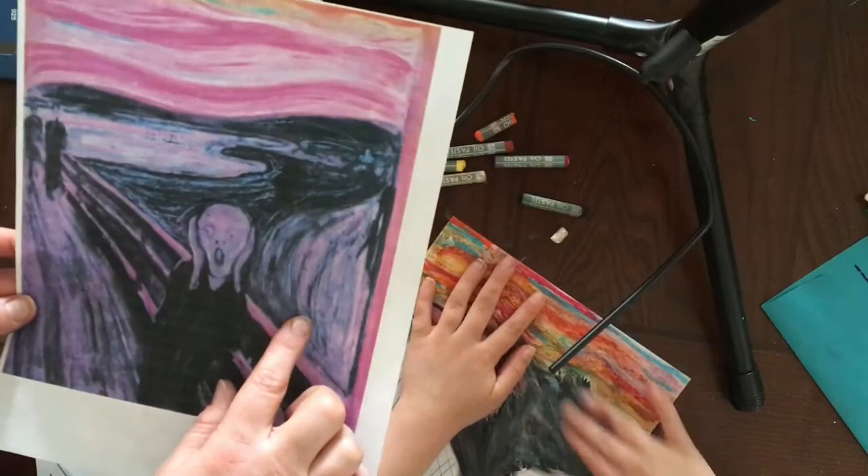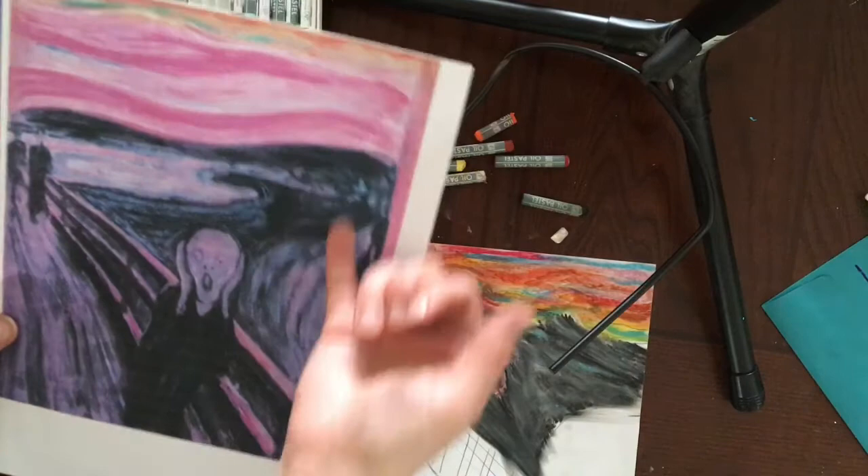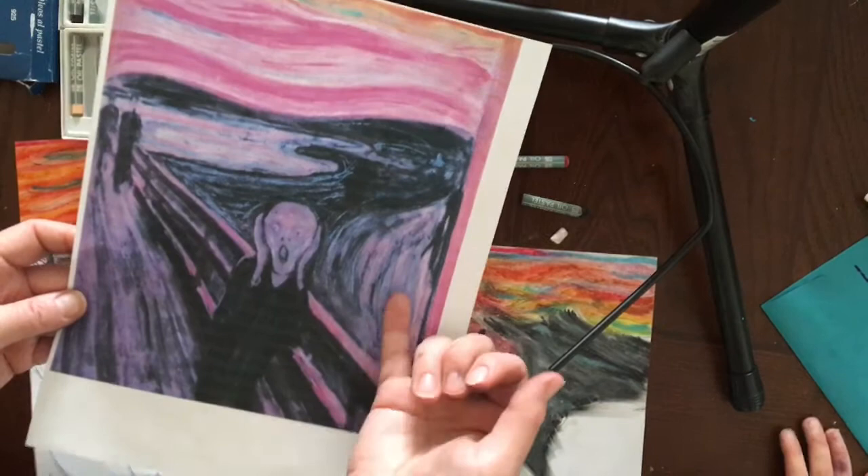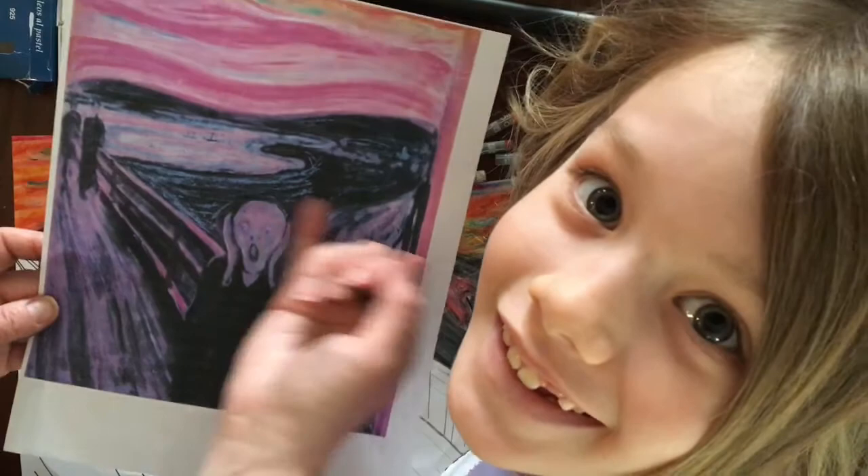This next part that we're going to do is this landmass over here. If you notice, it's quite a bit lighter. We're going to bring in some more pinks to help reflect the sunset again, some blues, and most importantly these black lines showing that the direction of the land is vertical and kind of going along with the curves, instead of horizontal like our water.